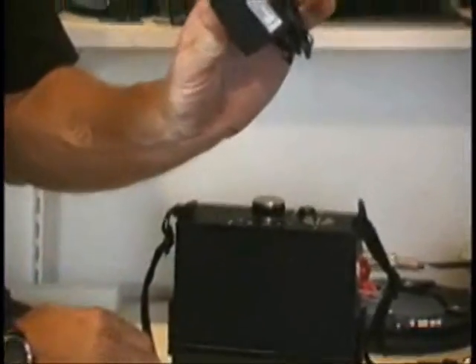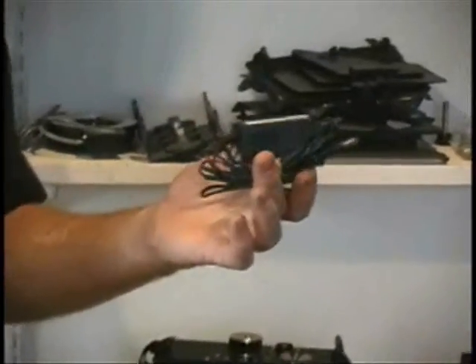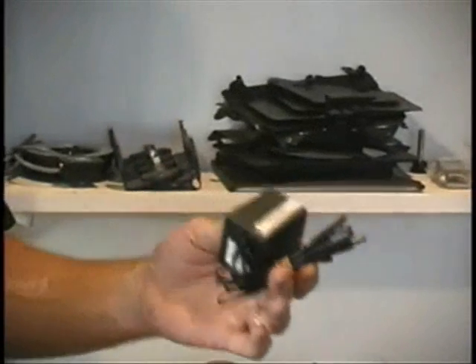Lastly, you'll need a charger or recharger unit, ranging from simple Walmart chargers to international worldwide multi-battery chargers.